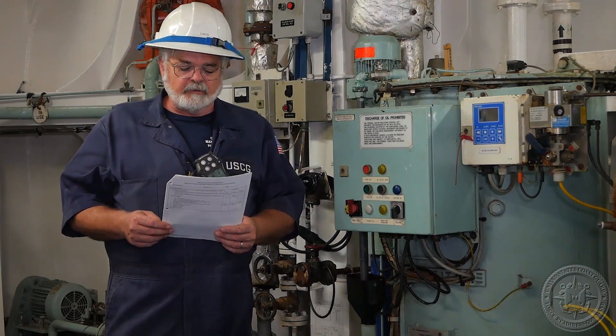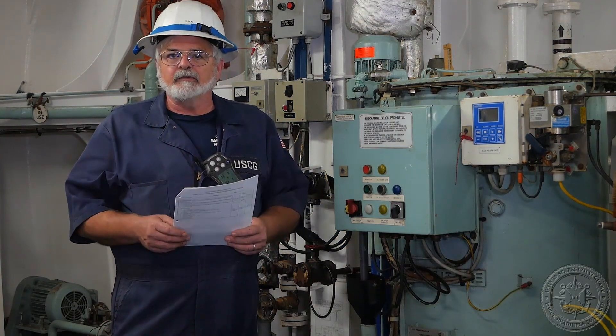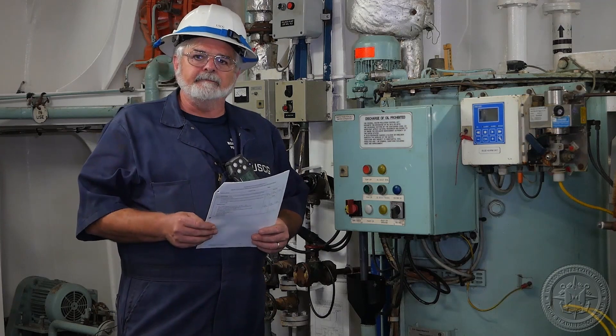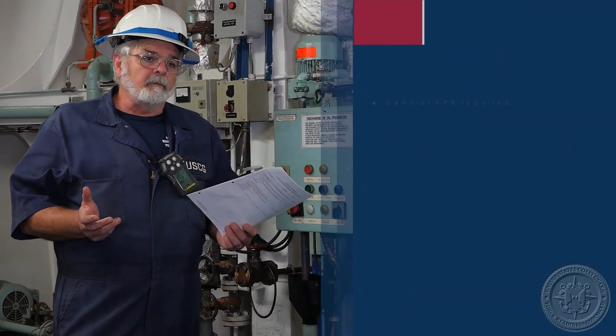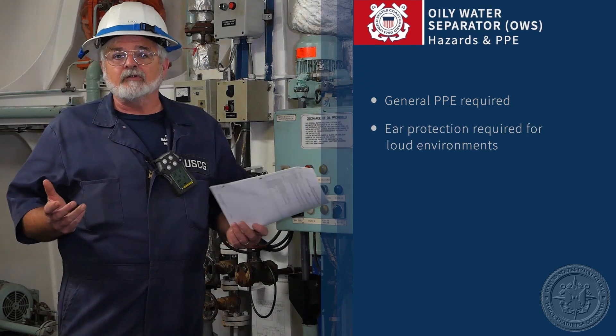Hello, today we're going to discuss inspection of the oily water separating system and additional hazards and safety equipment we would need. Down here you're going to be in an engine room, you'd want to have your hearing protection on. This engine room is shut down so it's quiet.